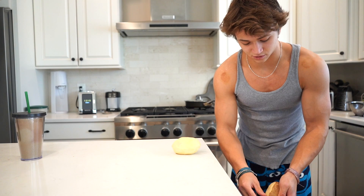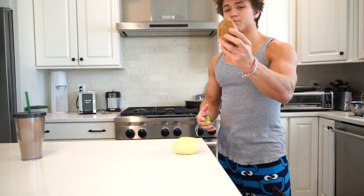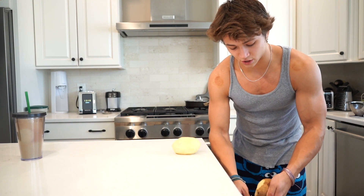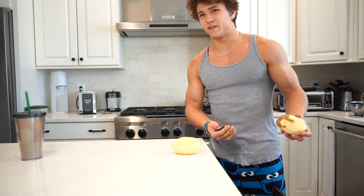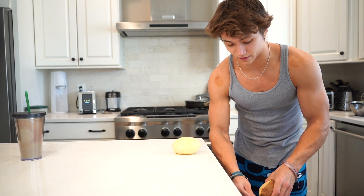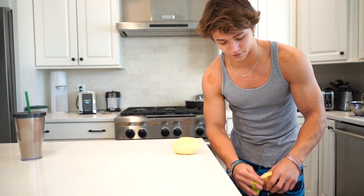I'll probably just do two potatoes — these are actually pretty big. The only problem with potatoes is that it is a fairly clean carb, and so each one of these potatoes is probably like 150 to 230 calories at most. So you're really not getting that many calories from this, and it is really filling. So if you are looking for a clean meal to have before your workout, go for this one.